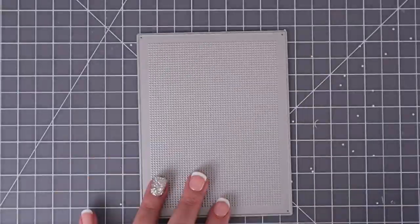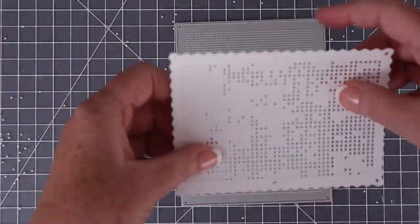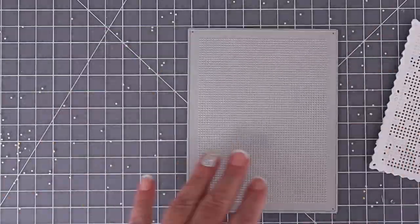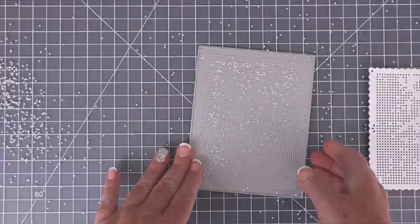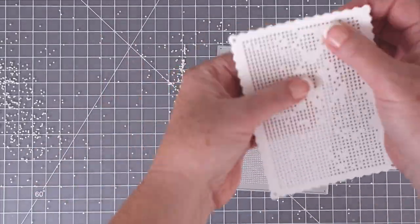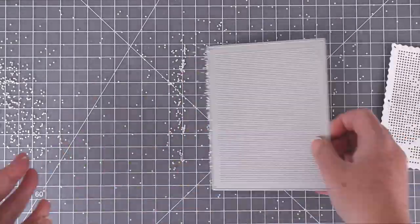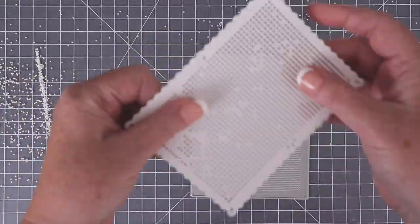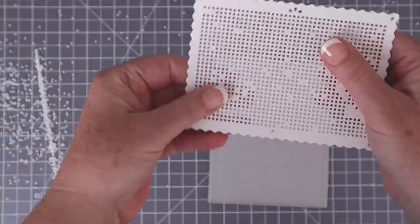The first die I want to show you is amazing — it's called the A2 Piercing Panel Die. You simply lay your stitchable die cut on top and rub with your finger, and the little bumps pop out the little circles. You don't even need to line anything up. You just clear off whatever dots you've already poked out, replace your die cut, and continue rubbing until all the little dots pop out.